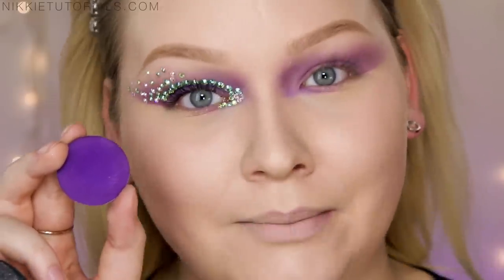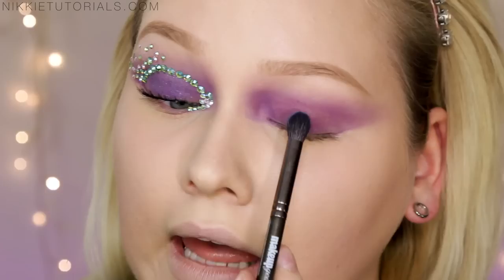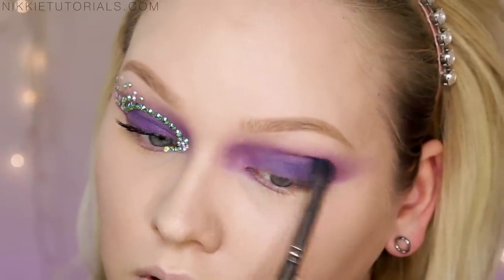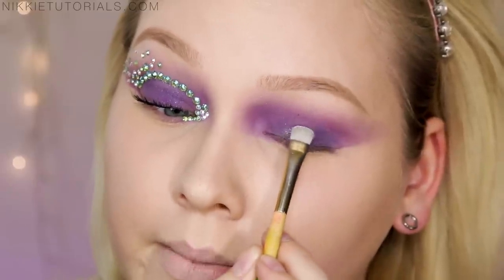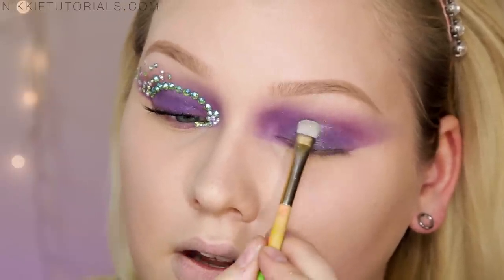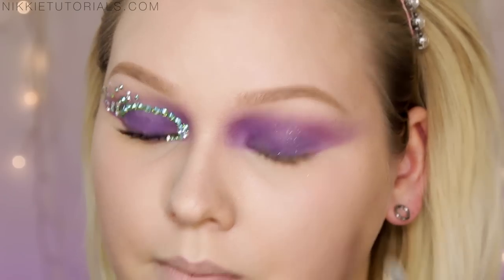Taking a little bit of Sugarpill's Poison Plum, I'm adding some depth on that inner corner and overall. Then for a slight touch of blue I'm going with Illamasqua's Imagine and lightly dusting that over the lid. Then I wanted the slightest bit of sparkle on the lid — I'm keeping the lid bare — so I'm taking my Makeup Studio Dual Effects in Shine, popping a tiny bit onto the middle of my lid and blending up to the crease. Then wipe the brush off and soften it up a bit.